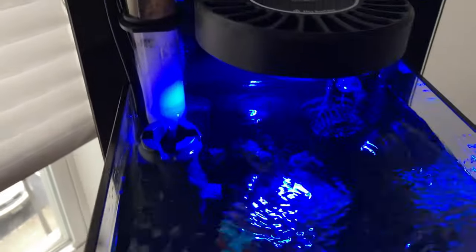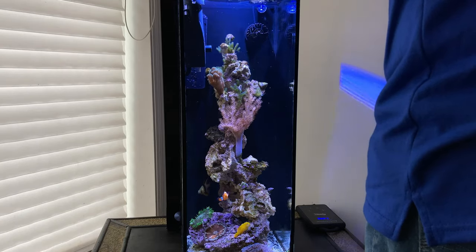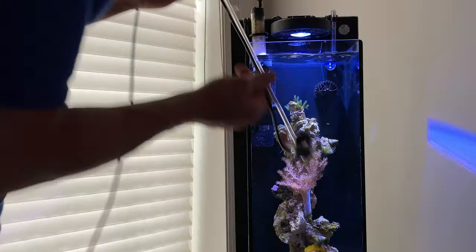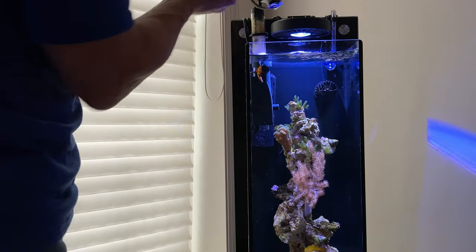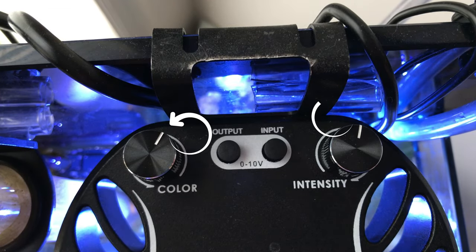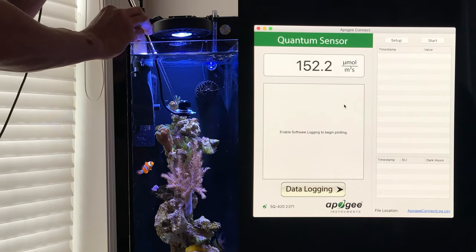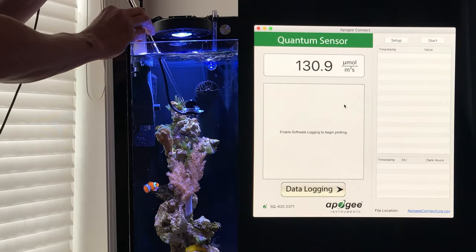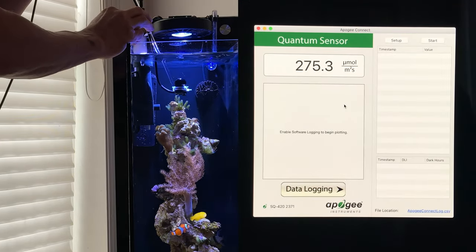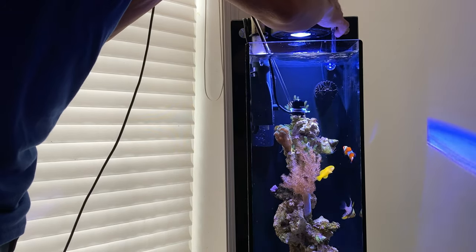I'm going to test PAR readings with you. I bring it up — you can go all the way up, it's very bright. I don't go up that high; I noticed I get too much green algae around the sides. Right now I'm on that setting we spoke about earlier — 2 o'clock and about 1 o'clock. You can see my reading right about there. I'm close to the top of the water. See the difference just a few inches make?